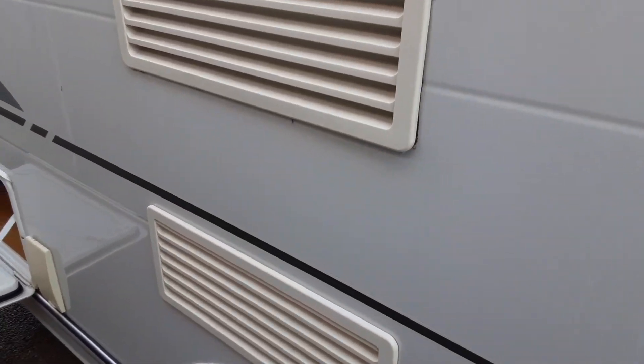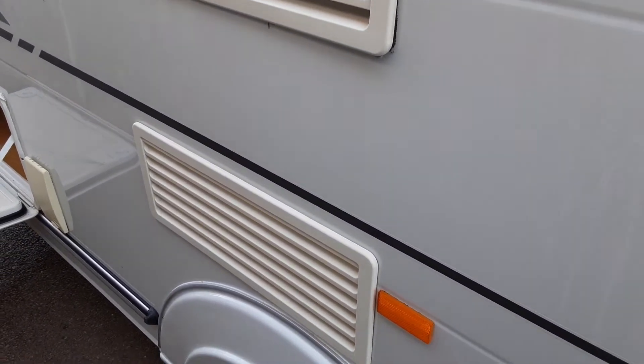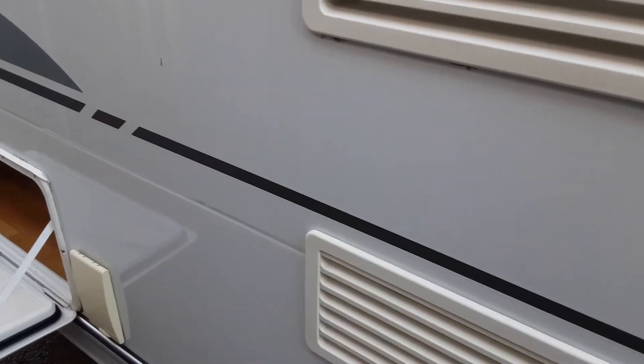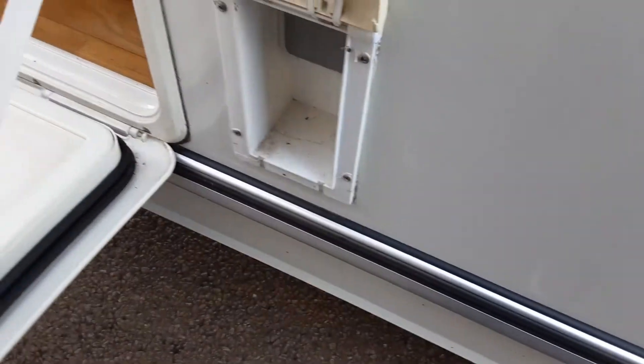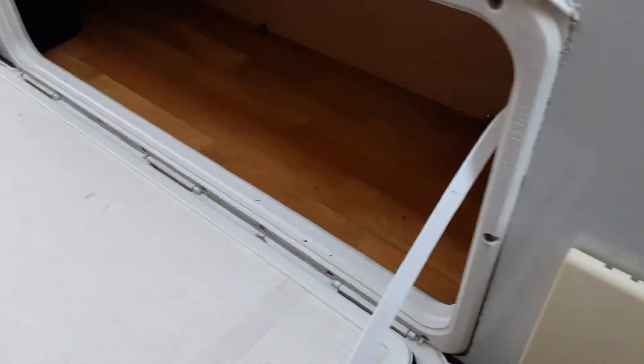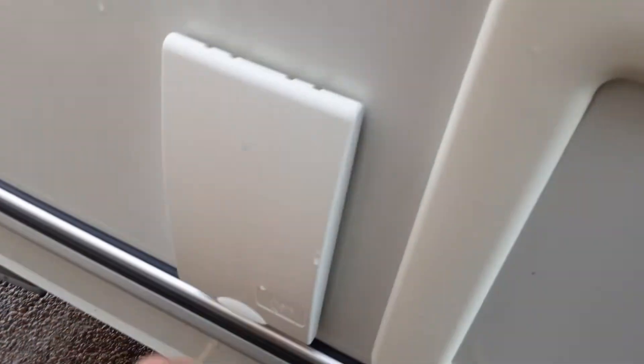You've then got your fridge vents, which simply allow hot air out and cool air into the back of the fridge unit. Behind one of those you'll also find a gas flue for when the fridge is running on gas — never cover these up while the caravan is in use. You've also got a three-pin socket to power your awning, storage underneath the front seating area, and a barbecue gas point on the outside for any gas-related connections.